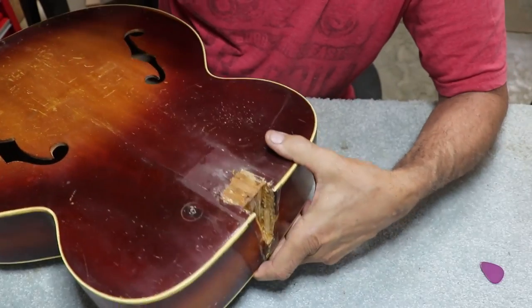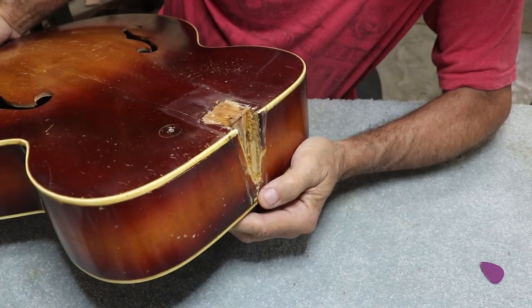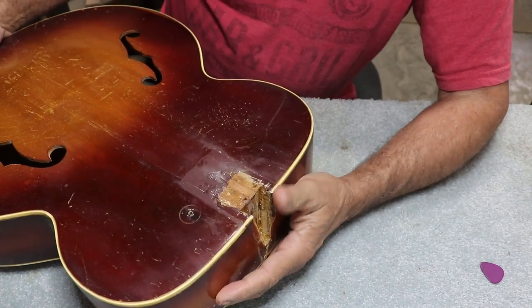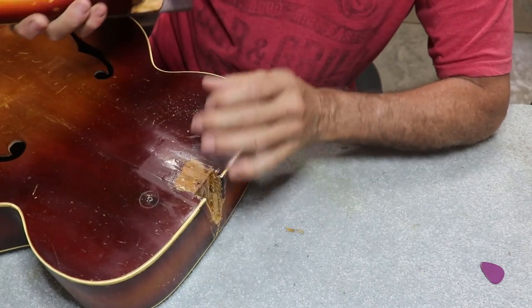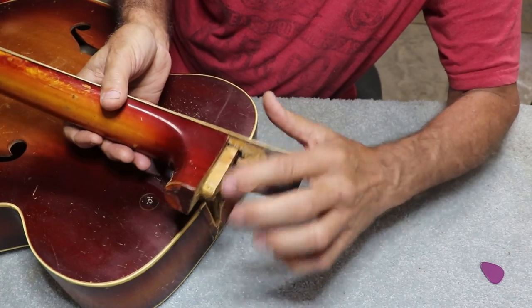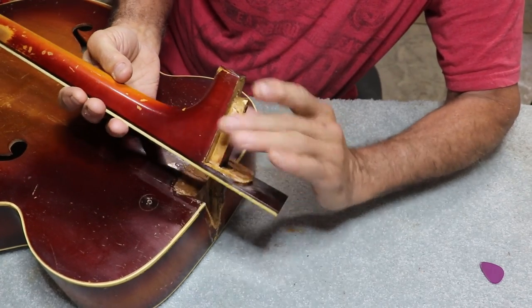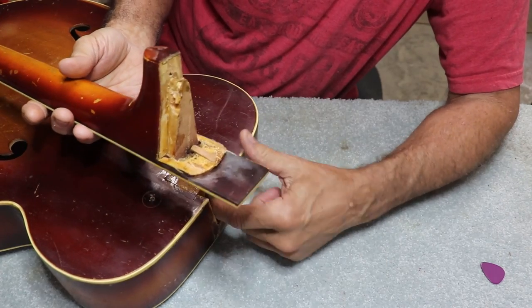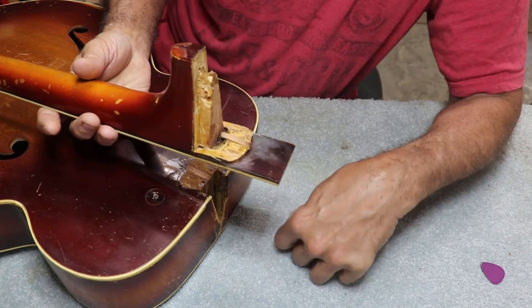Obviously this is not the first rodeo on this guitar in terms of trying to fix the neck angle, but we will make it happen this time and fix it permanently. It's going to need a lot of cleanup. I'm going to get in there with chisels and scrapers and get rid of all the old glue and old shims, and we'll start fresh.